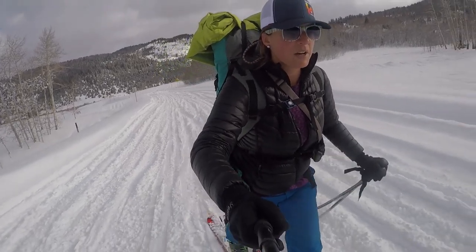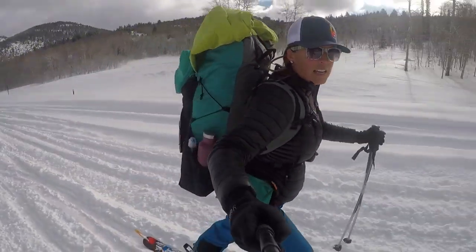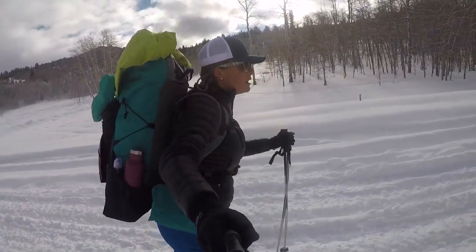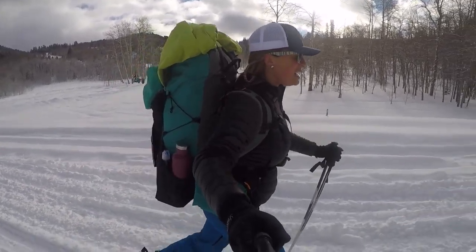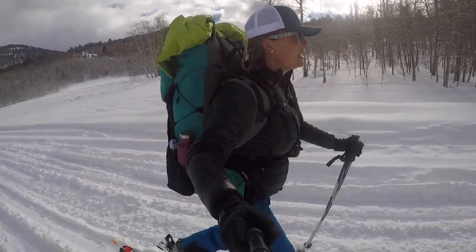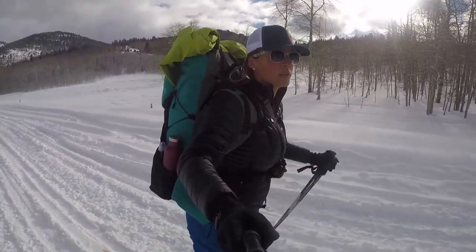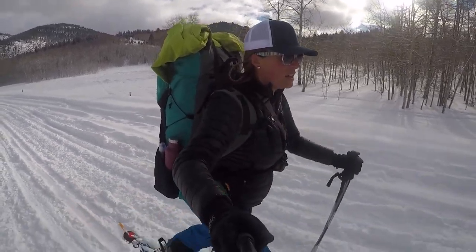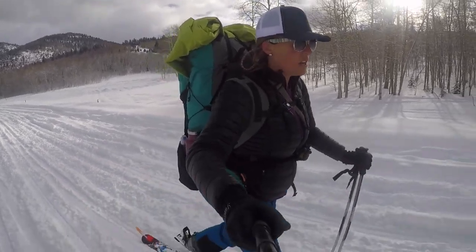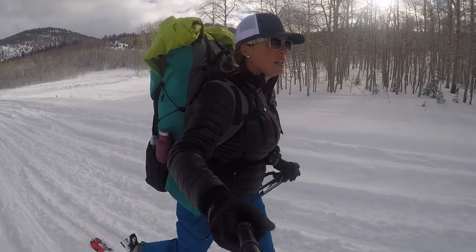For this trip I'm using my 50-liter Weymark Deerco pack and it's at about 34 pounds. That's with no tent because we are going into a yurt, so most of it is coming from food and clothes I wouldn't normally be backpacking with — sweatpants, sweater, down booties, things like that.